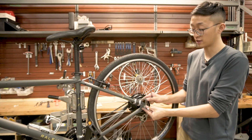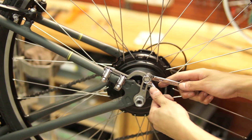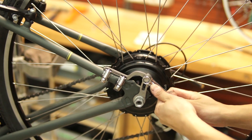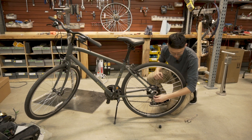Now that you have everything loosely on, you want to make sure you tighten all the nuts very tightly. The first one we're going to tighten is the torque arm screw. Now that the torque arm is installed, all that's left to do is install the axle nuts and tighten them.